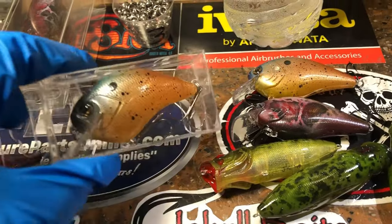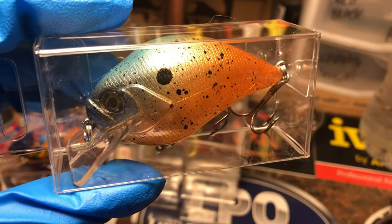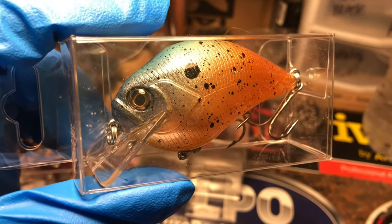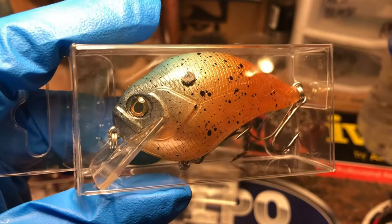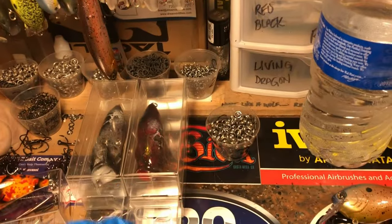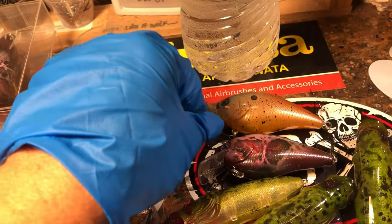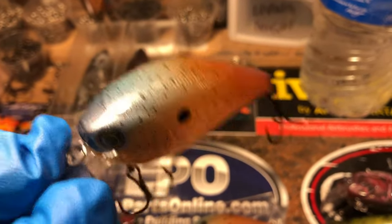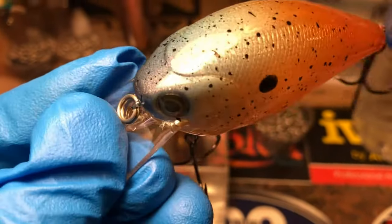Here's what's been going on at Jackal Baits the last couple of days. We've got some Late Summer Shad — these are getting ready to fly out the door tomorrow. This is in the Predator S version, and I also have that in a 2.5. These are cool, these are simple, but boy are they effective.